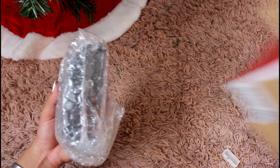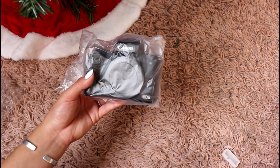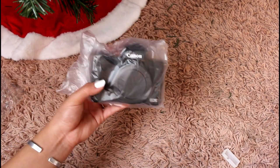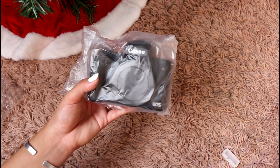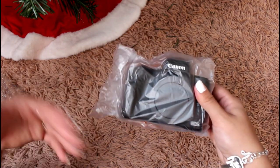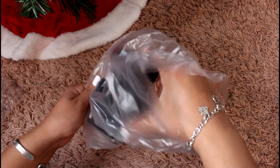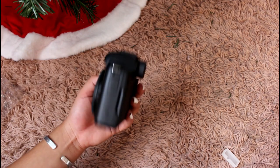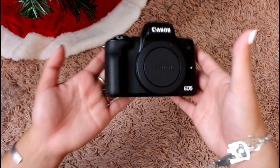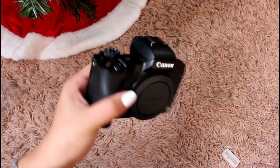Now for the camera — when we open all of the bubble wrap we have the body of the actual camera, the EOS M50. I got this one because I believe this is the one Haley Fam uses, and a lot of people are starting to prefer this camera over the G7X, which is the one I was actually looking into. This one was actually cheaper and is the one a lot of people are moving towards. Straight off the bat, it is a lot smaller and more compact than a DSLR.